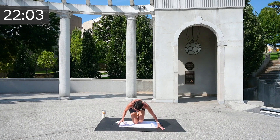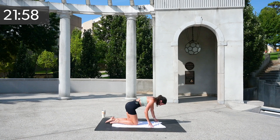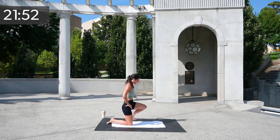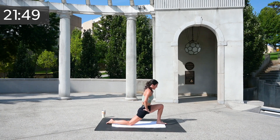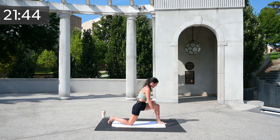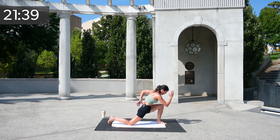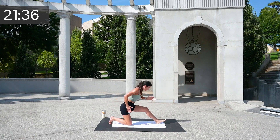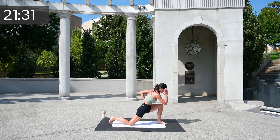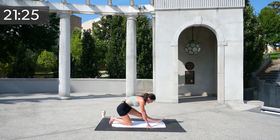Come down to the ground and wipe off your sweat if you need to. We're going to switch sides — left and right. Take one foot forward, lean, and we're going to keep it flowing, then sit back. You can take one hand down and then back. You're welcome to run with it and sit back with it. If that's too much on your knees, just keep your hands down and crawl them.